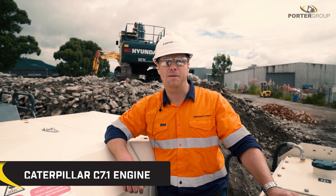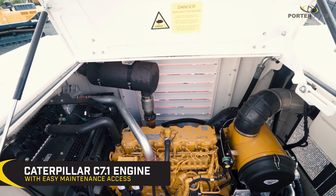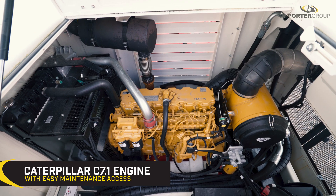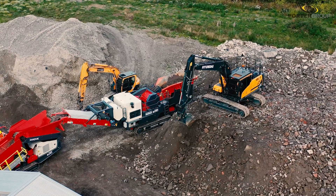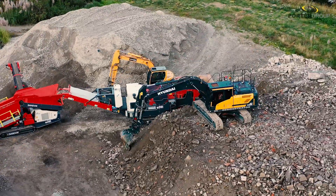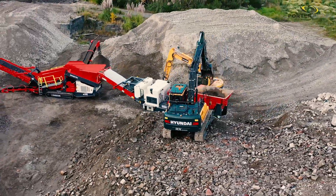This machine has a Caterpillar C7.1 engine. It's got easy access for maintenance via a gull wing sidewall and doors on both ends of the canopy. The hydraulic tank has a multi-stage transportation system, and all filters are easily accessed for maintenance.